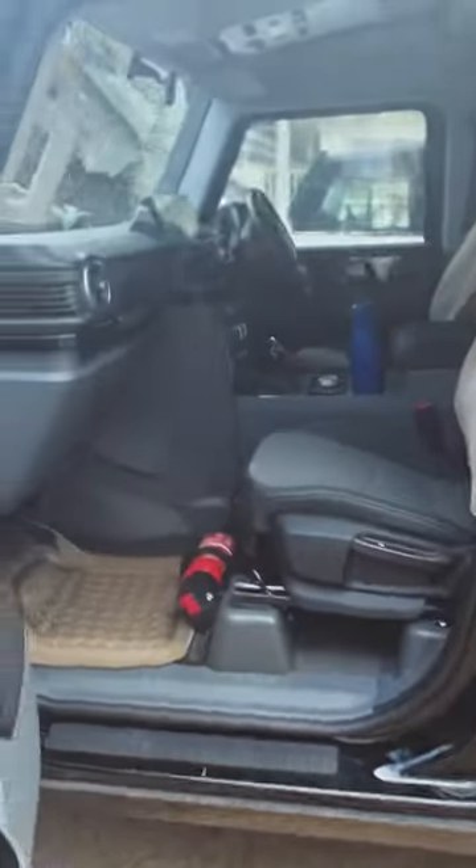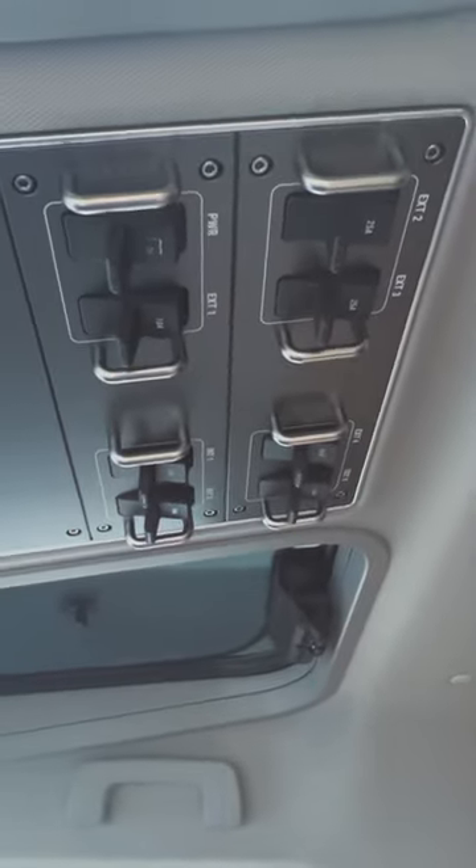I wanted to show you the auxiliary battery setup — I got this all wired in. That's the auxiliary switch panel. Apart from that, hold on, let me just climb in.